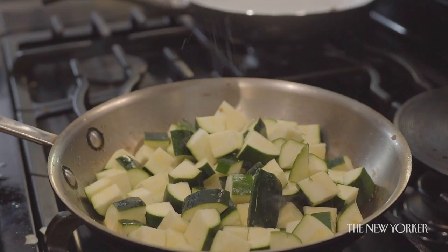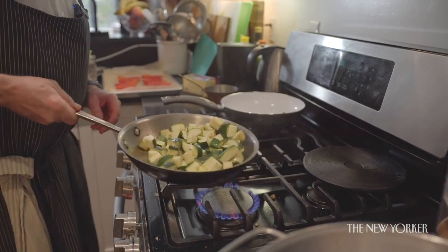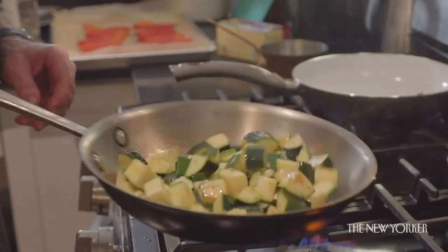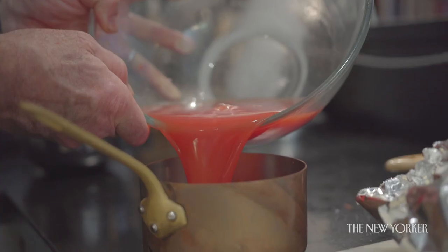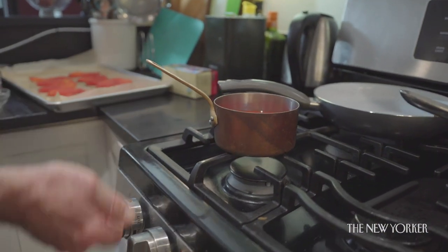Finally our zucchini: hot pan, olive oil, a little salt, thyme, and fennel. I'm cooking this until they're just barely cooked — they should be brown but still firm in the middle, about one to two minutes. This is my tomato water — I'm very proud of my tomato water, reduced very strong. This is going to be the only liquid that we're adding to our ratatouille. We're going to warm it up.